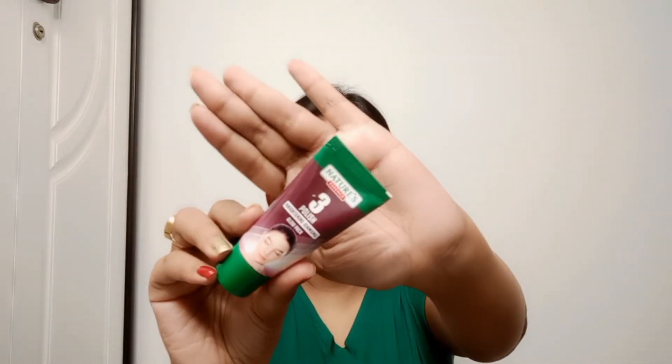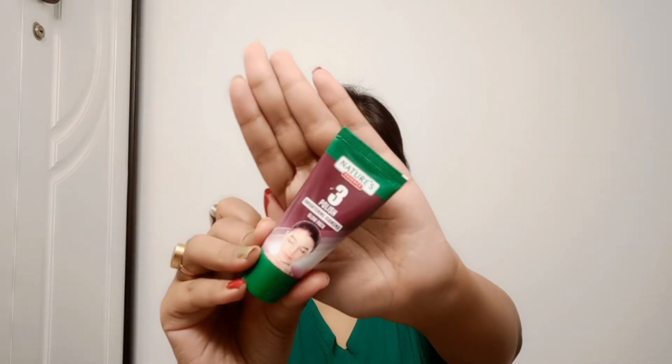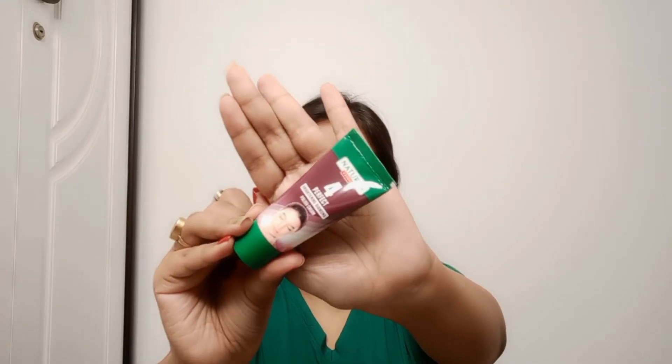Step three is 'Polish' — the Brightening Diamond Glow Pack. Apply this pack in a thick layer all over your skin, leaving your eye area free, and relax for 10 minutes as your skin absorbs it. Before the pack dries, wash it off with water. The benefit of this step is to give you a brighter, fresher-looking skin with a natural glow.